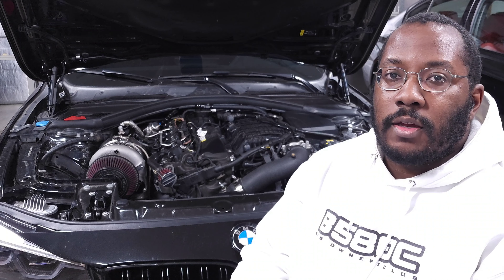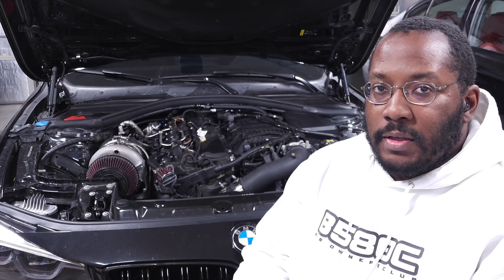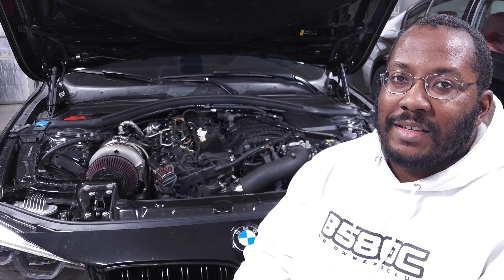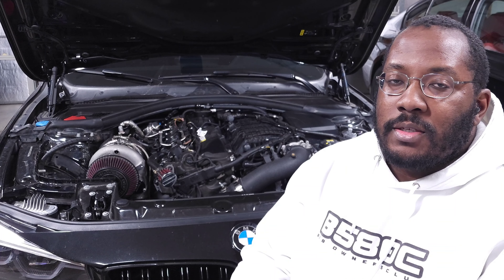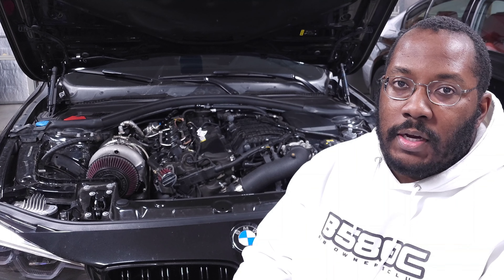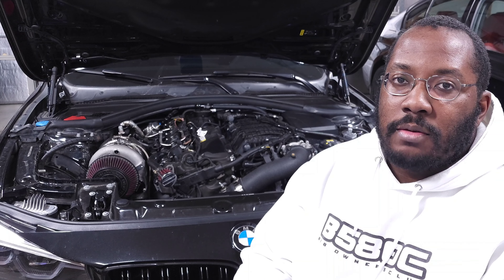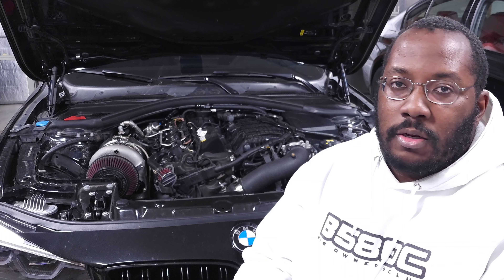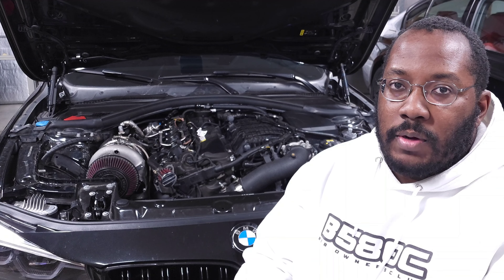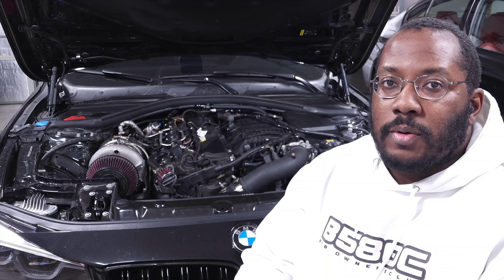We're back in my garage for another video and today we are going to be talking about suspension. This is a video that's been a long time coming and a lot of you guys have asked me to make this, so hopefully this answers all the questions you might have. This one is specifically going to be about straight line acceleration. I'll make a separate video related to handling and road courses — I'll link that in the description — but for this video we'll talk about drag racing, roll racing, basically any kind of racing that goes in a straight line.